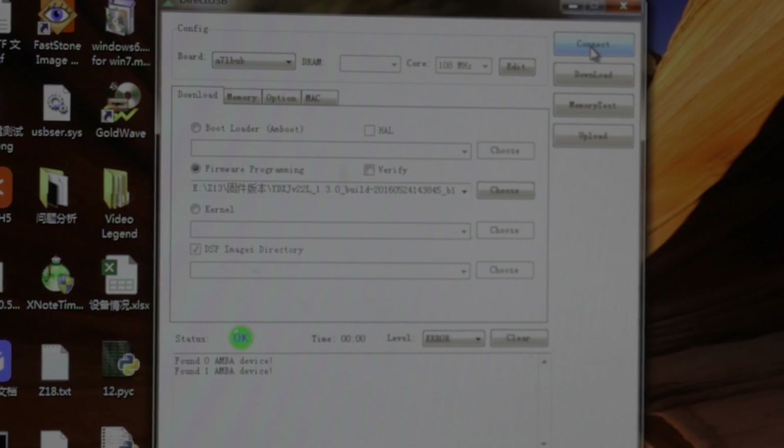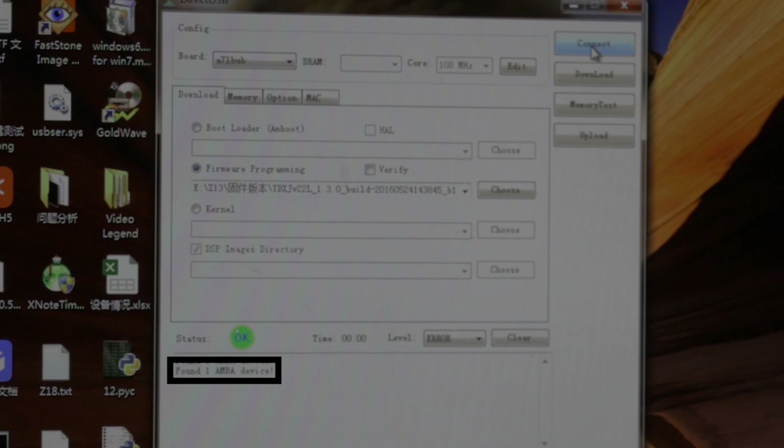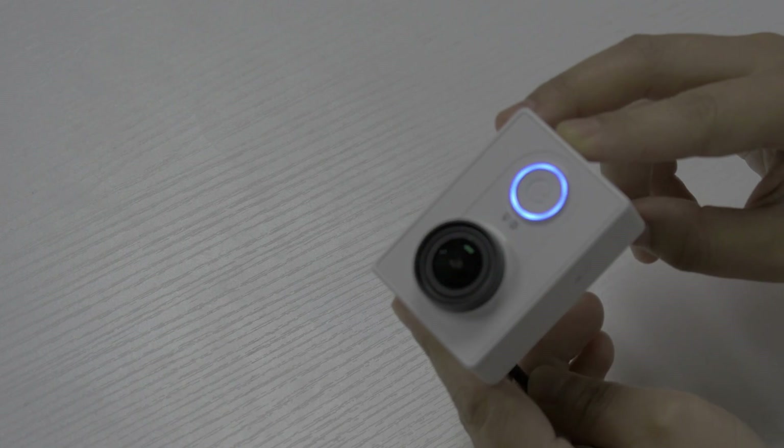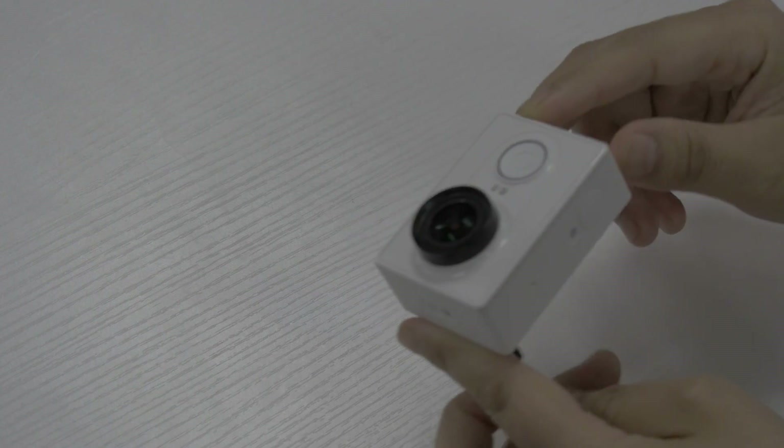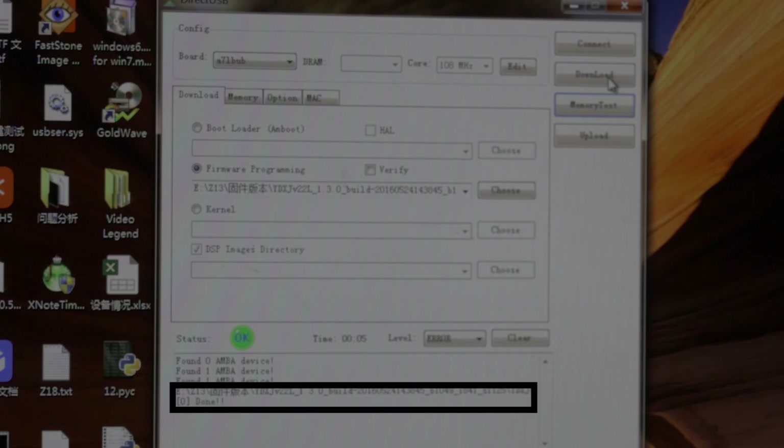Finally, click connect from the app — it will show a Final One MPA device. Then click download and wait for about one minute until you hear a repeated beep. It means you've successfully burned the camera, and then you will see the done confirmation.